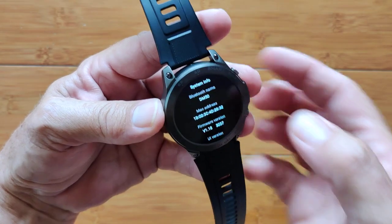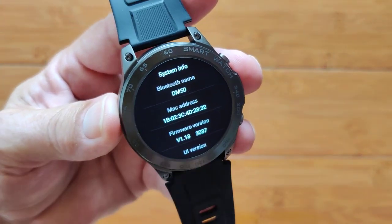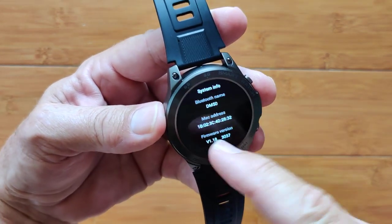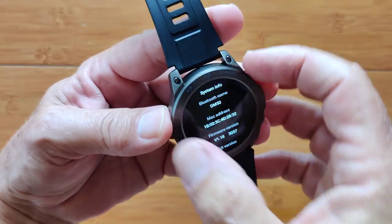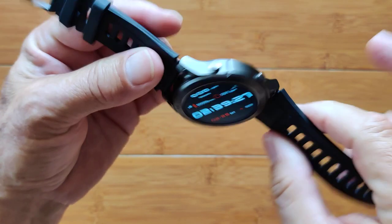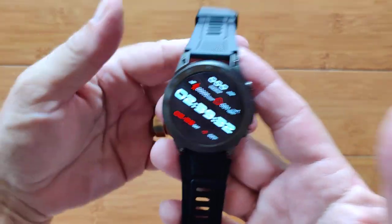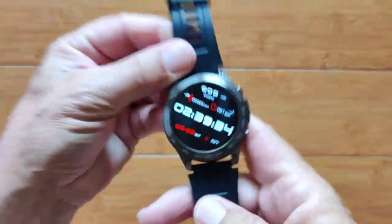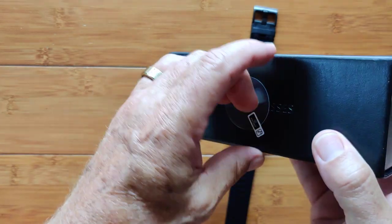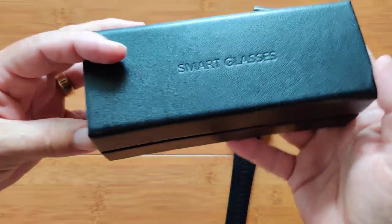In system settings, you have the system info, which is where we find that this is the DM50 — that's the model number. On the Vibe 7 Pro, you'll see that same name right there. The firmware is a little bit different, but other than that they're the same. So this is the watch. We're not going to go into the app since we've also covered that extensively. But I do want to show you this little box — let me move that off with the smart glasses.